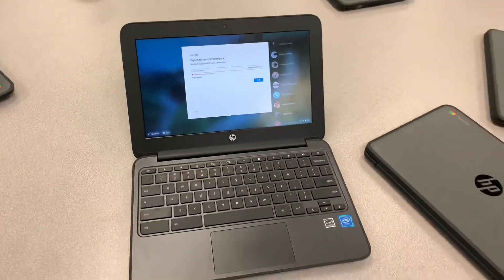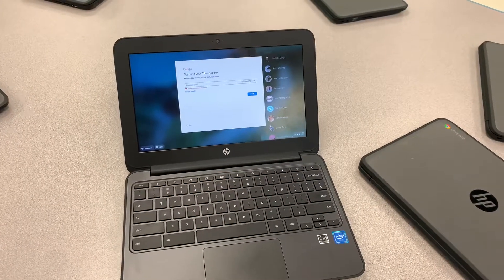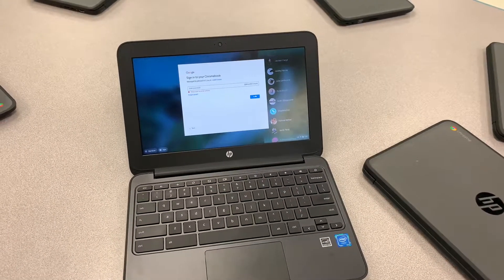I have a few of these Chromebooks in my class, and I need to put in a tech ticket to have them switched over to the Clever scanner option.